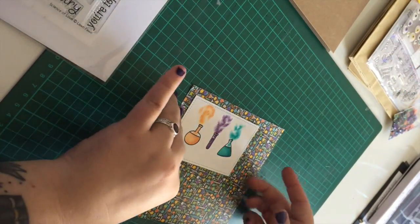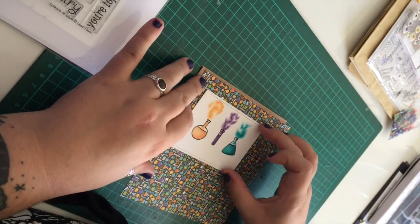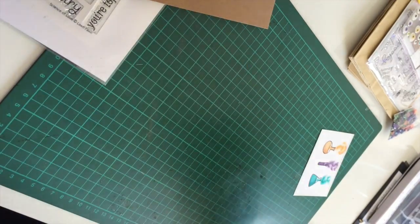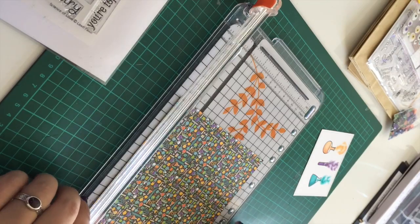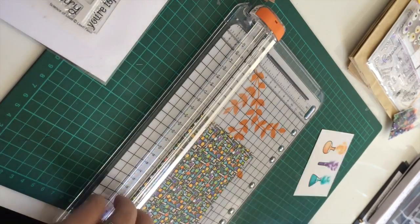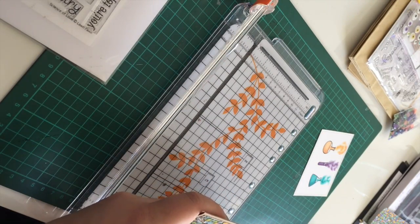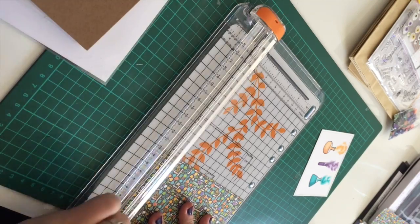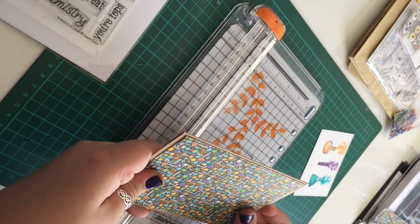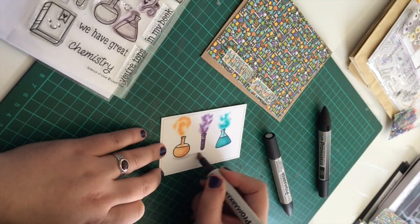Once I've finished with the bottles, I'm then choosing the paper that I want to use. This is the piece of paper that I originally got the idea to do this card from. It's got loads of cool chemistry bottles and images on it, so I thought it'd work really well with that stamp set. I'm just trimming it down to an A6 size to fit on some craft coloured card stock, which I'll be using as my card base. I'm making sure that fits and then I can start to work on the base of my card.